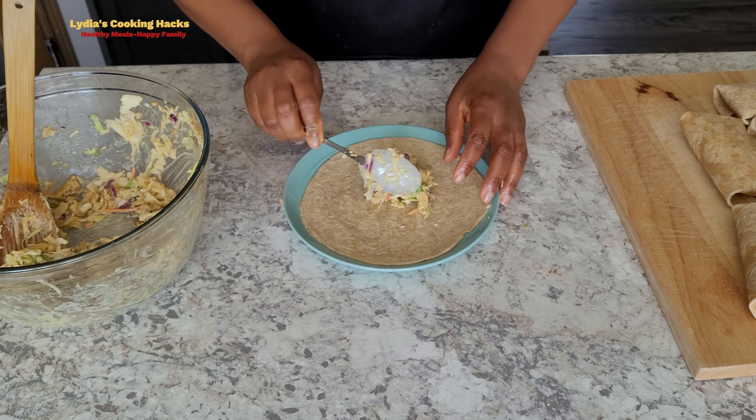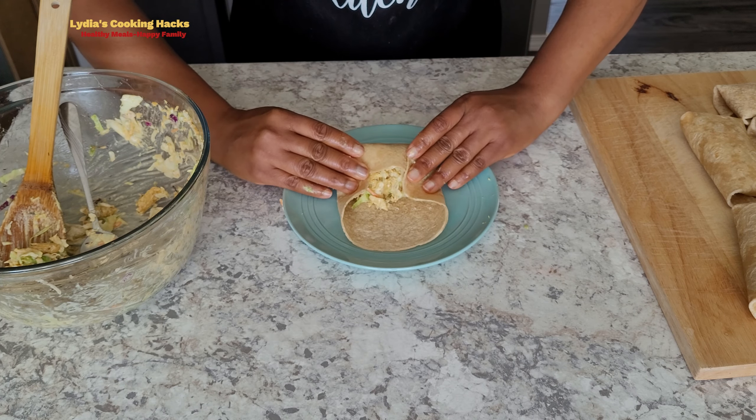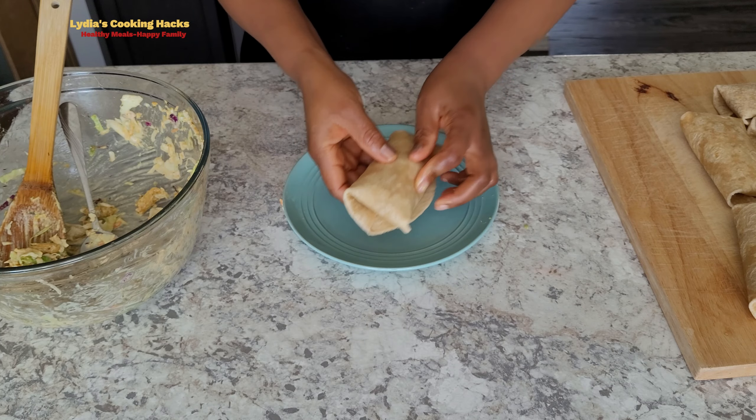I'm using a small wrap — you can use bigger wraps. It depends on what you have. You can use more wraps, you can use big ones.